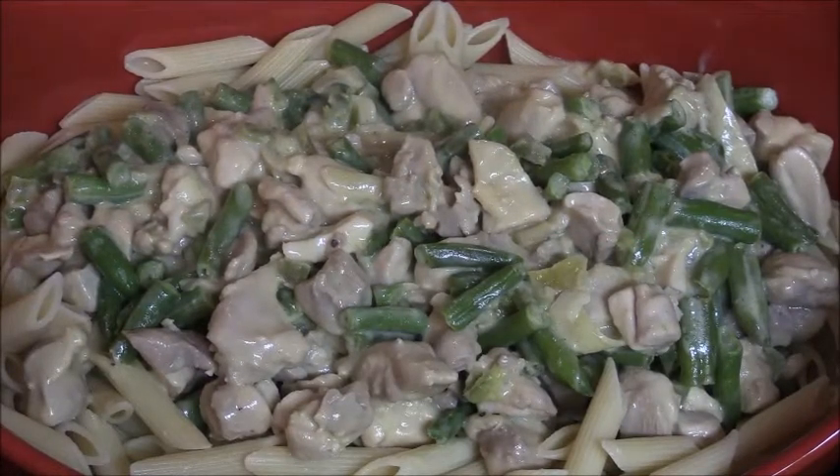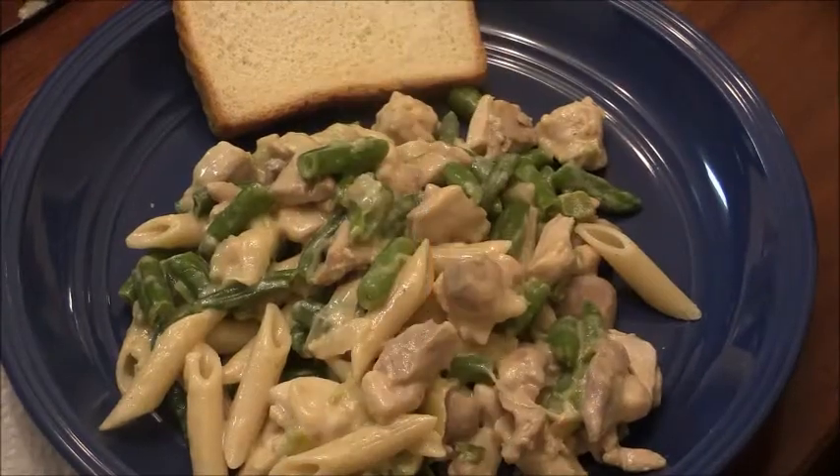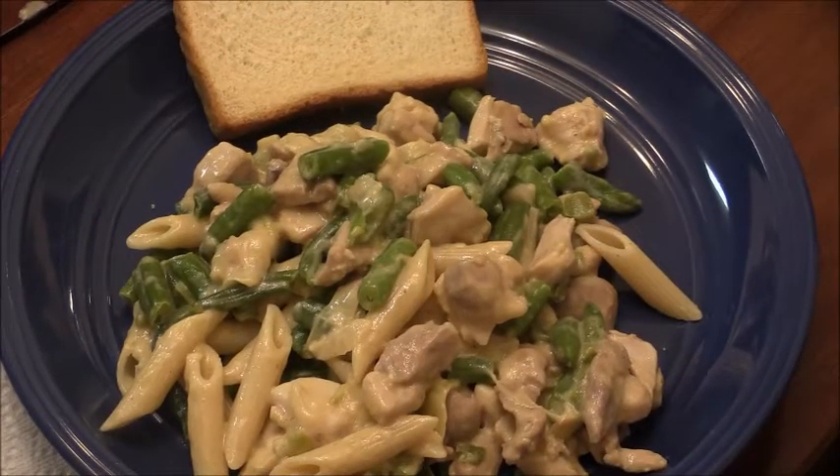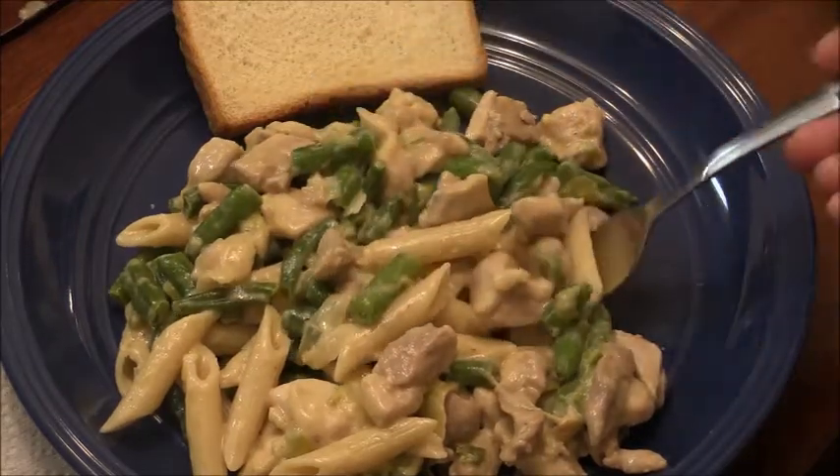As a side note, it took all of 20 minutes to do everything — I put the pasta on first to boil, then started the chicken, added all the ingredients, and you've seen the rest. It's literally been 20 minutes. So here is our Skillet Parmesan Chicken review — I think it looks wonderful.